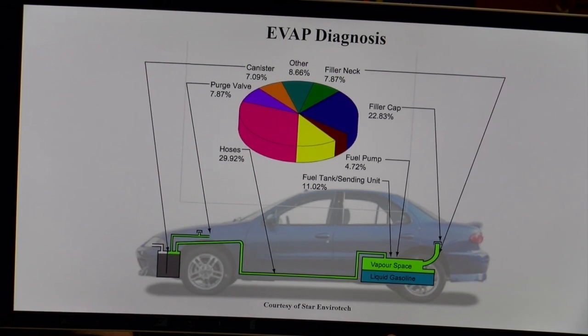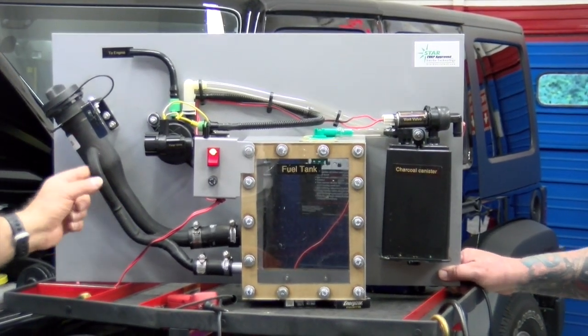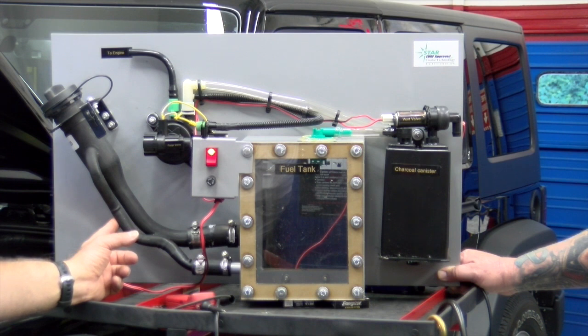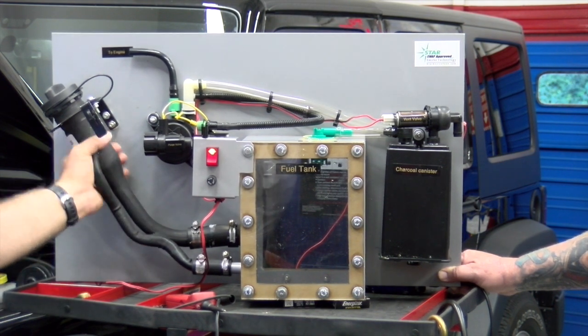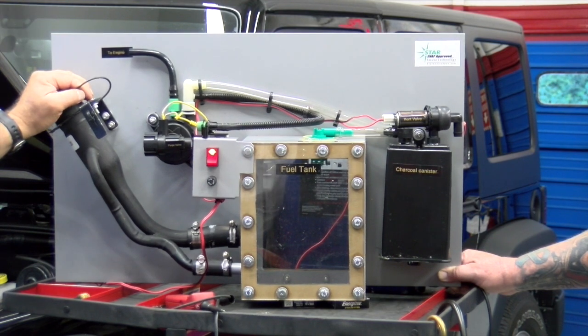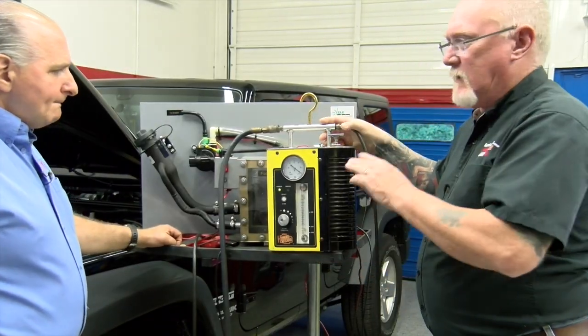So what we have here is our gas cap, our filler neck, and this little pipe here — this added pipe. This is a Ford system, actually, and this pipe is something incorporated on the ORVR — that's a ball that GM kind of used. Well, this is the same thing; it kind of prevents some of the stuff from backing up. So you need to smoke from here and smoke from here.